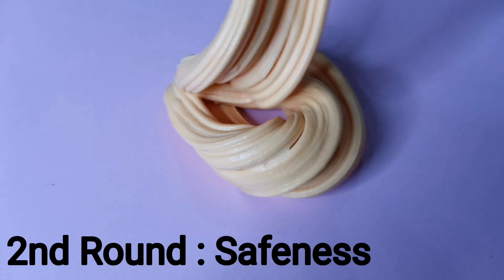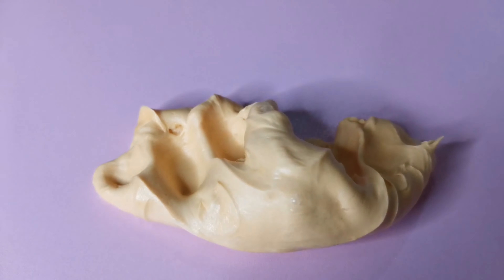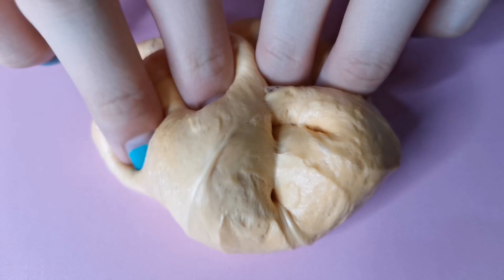Safety round: these are both dangerous when you play with them wrongly. So make sure you ask for a parent's supervision while playing, especially when you're a kid. And always wash your hands before and after playing. So no one wins this round.